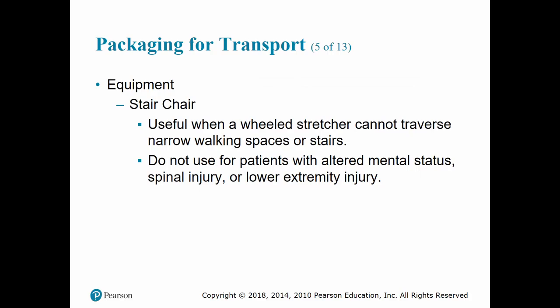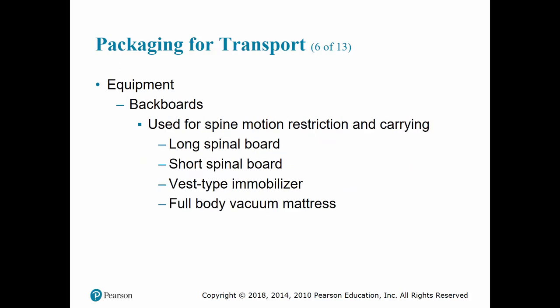Stair chairs are useful for going up or downstairs or through narrow spaces. You're able to strap the patient in, and many modern stair chairs have tracks on them to assist going downstairs and take some weight off the rescuer. However, if you suspect any kind of spinal injury, lower extremity injury, or the patient has altered mental status and can't follow commands, do not use a stair chair due to the risk of worsening their condition.